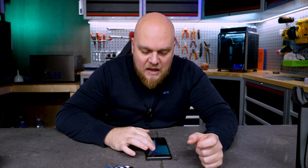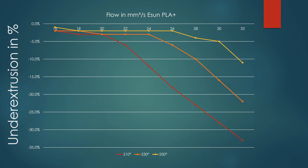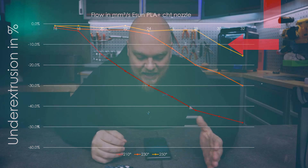Starting with ESUN PLA Plus, the results were interesting. With the regular nozzle at 30 mm² we reach about minus five percent under-extrusion at 250°C. Comparing with the Bontech CHD nozzle, we see a drop in the wrong direction — at 30 mm² we went from five to ten percent under-extrusion. So PLA Plus with the CHD gave us five percent more under-extrusion, not a great start.